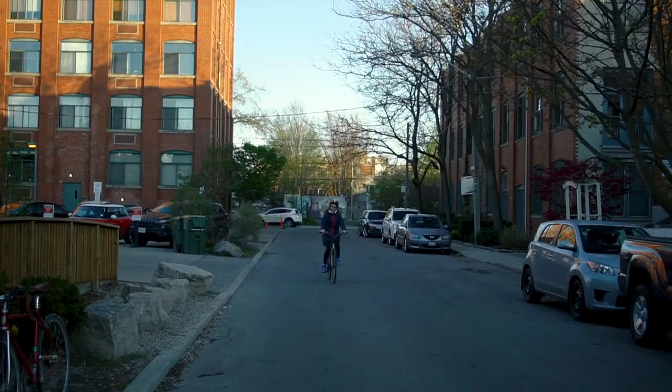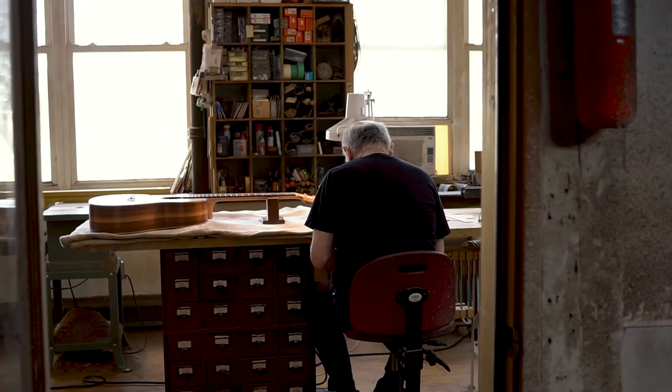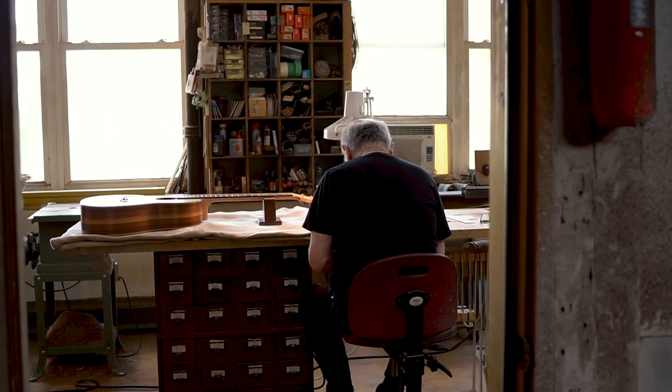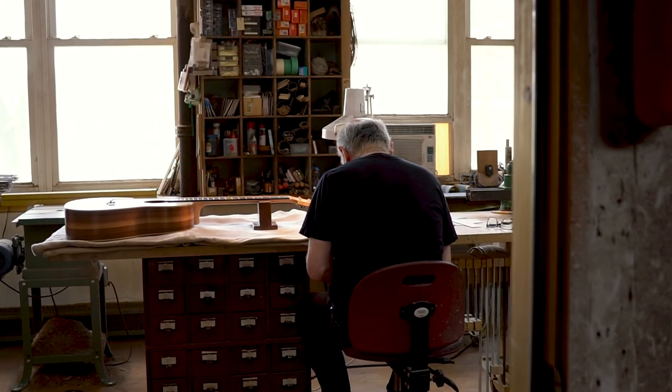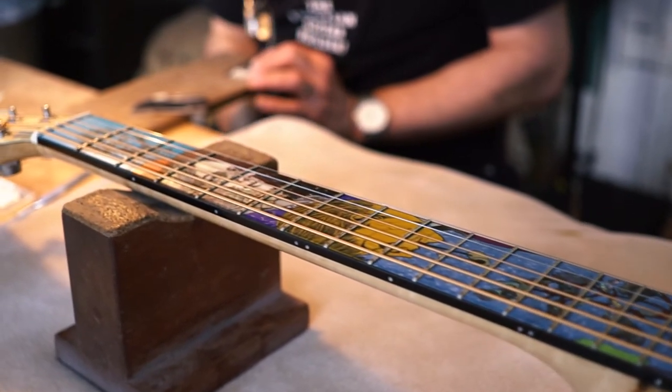I describe what I do as taking pieces of trees and manipulating those materials and turning them into something that can stir people's emotions, human emotions. And I just love that as a builder. I'm fascinated by that.